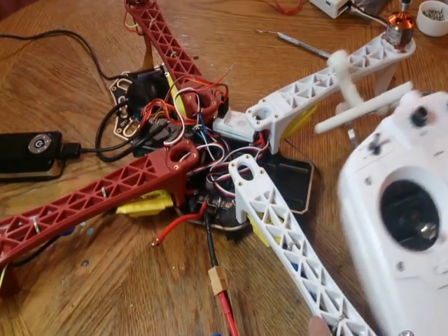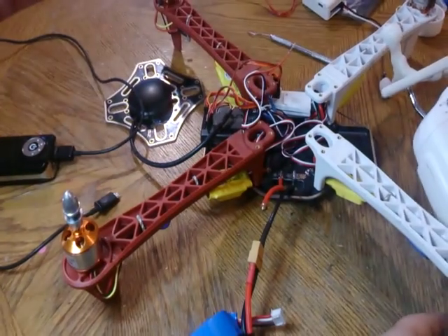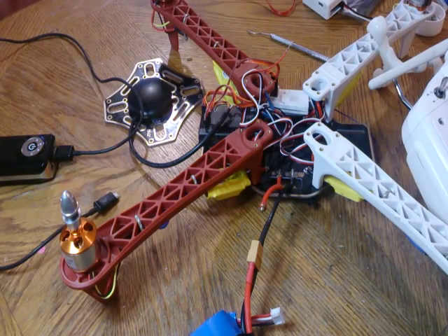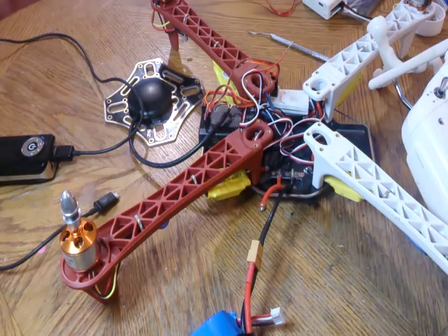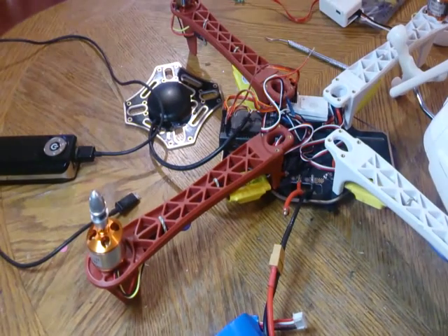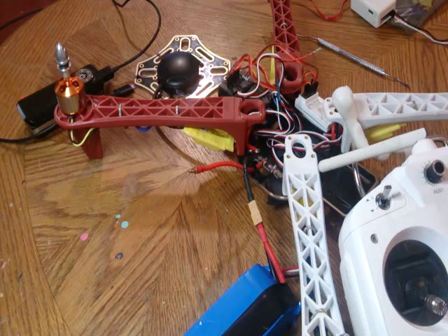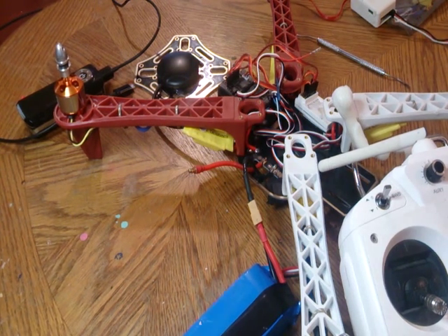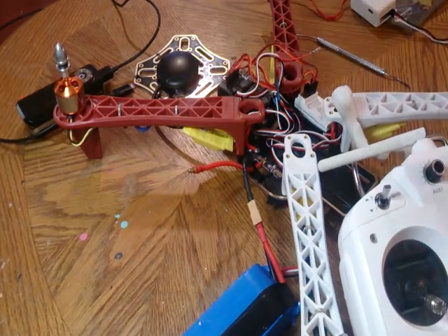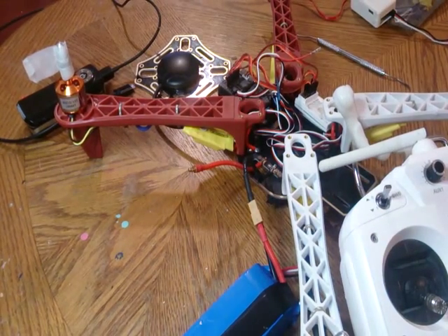In this next step, we're going to get to programming the ESCs for different modes: brake on, brake off, start mode, your cutoff threshold, battery type, stuff like that. I just want to show you guys the beeps and how to get into the menu. I'm going to add a piece of tape to the motor, because one of the things I'm going to do is change the brake from off to on — this is one of the most obvious steps. And you can see our progress.